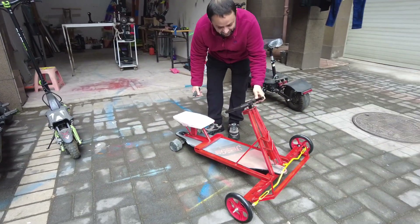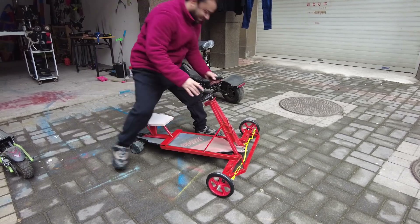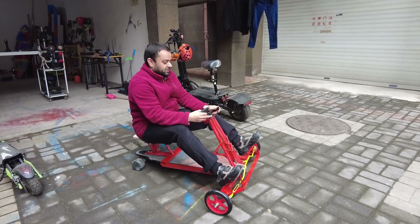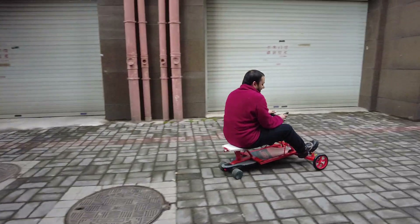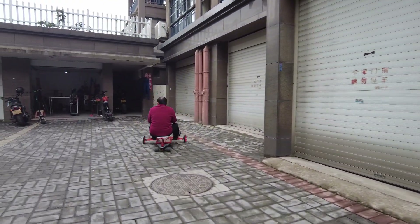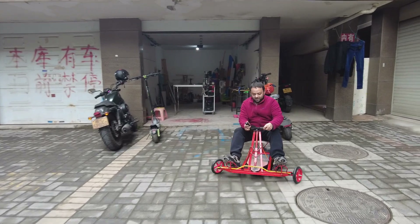All right. Let me turn this on. Here's the bar right here. Oh, nice, man! And the brake is here as well. Ready? Here we go. The seat is too slippery. And brake — and we have reverse! Yeah, baby, we even have reverse!